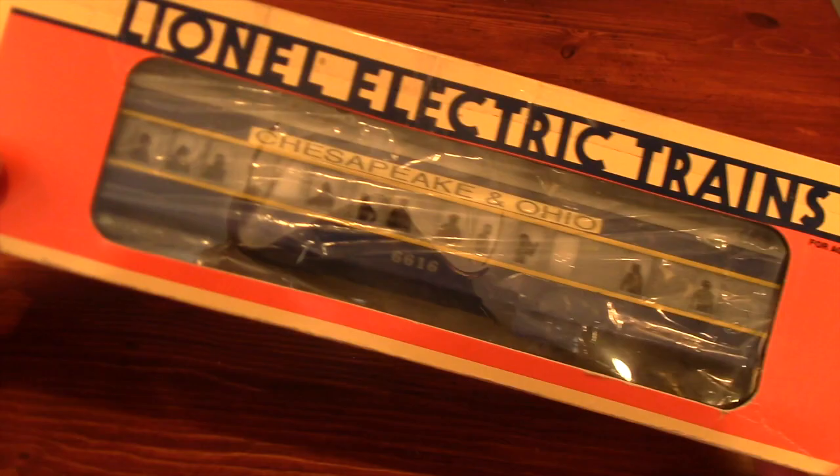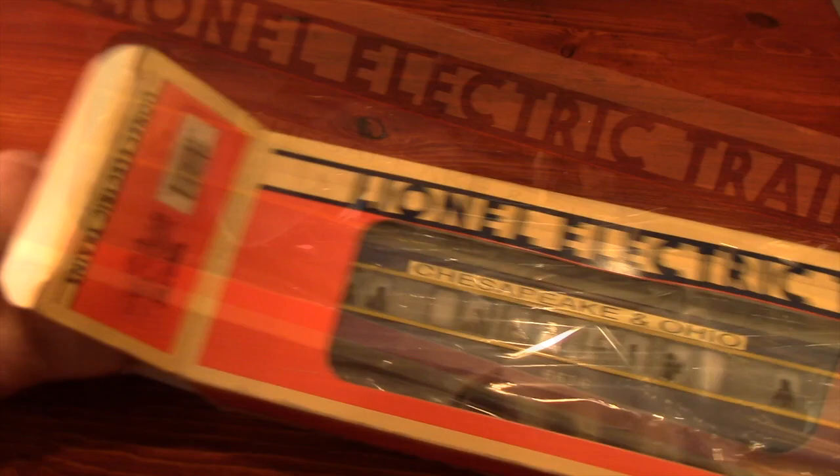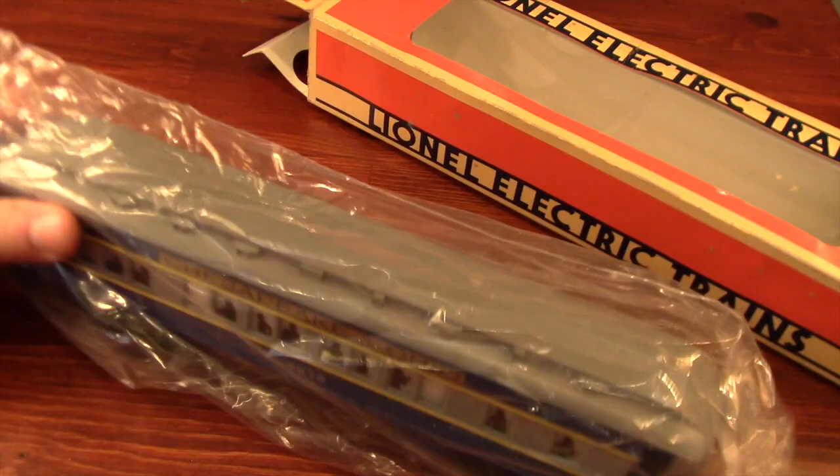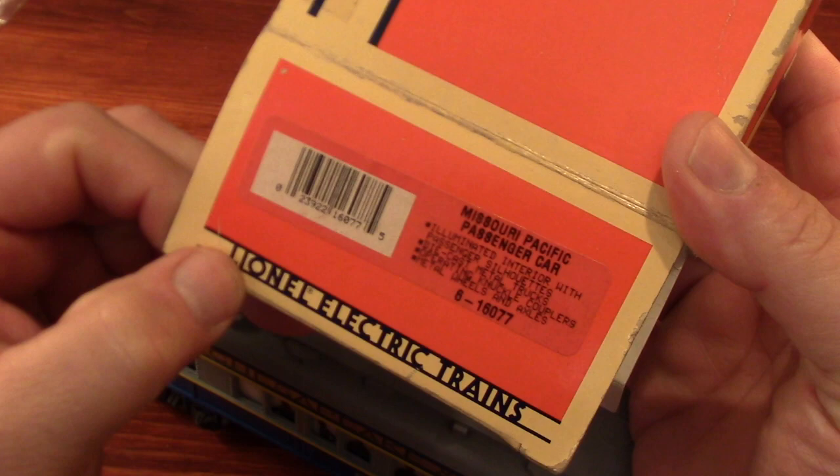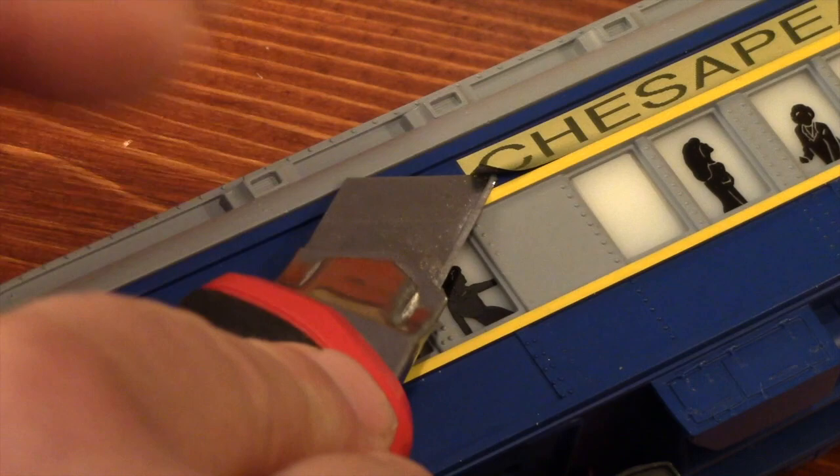This boxcar was only $10 at Dayton's swap meet last weekend and I thought it was a pretty good bargain. I like Baltimore and Ohio so Chesapeake and Ohio is not too big of a stretch. When I got it out I started researching online for a 66-16 for Chesapeake and Ohio and I couldn't find anything. I could have saved myself a whole lot of time if I just looked at the end of the box and realized that this is a Missouri Pacific passenger car.